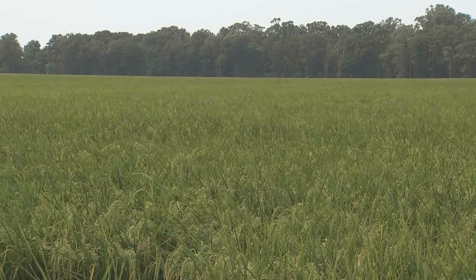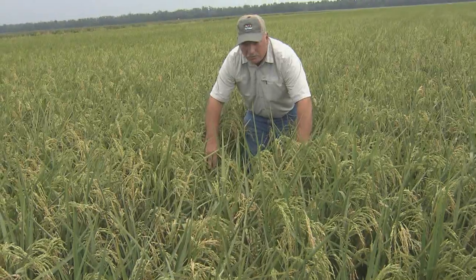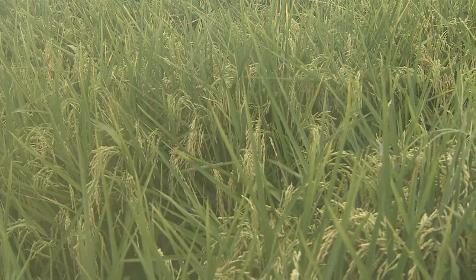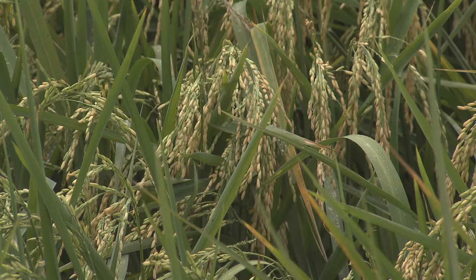This rice field near Palmetto, Louisiana looks similar to most rice fields found in the state. But with a closer look, subtle differences are noticed. The rice is growing in rows and there are no levees to hold water. It's called furrow irrigated rice, or row rice.